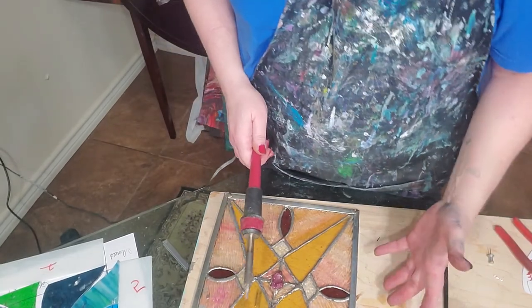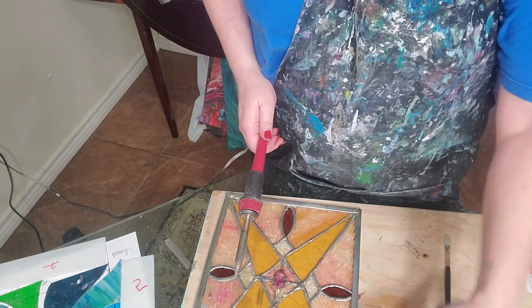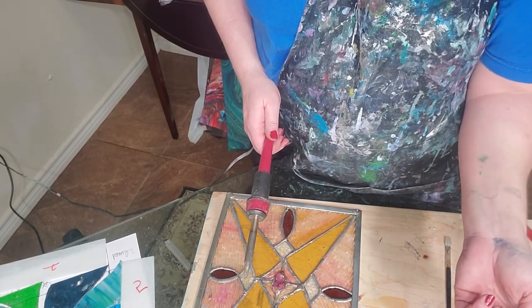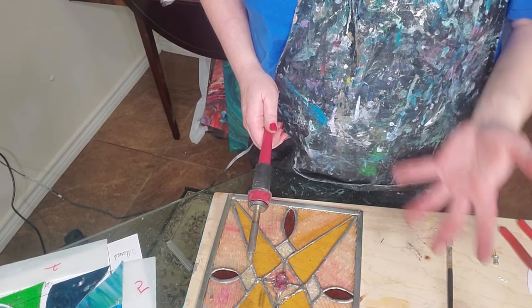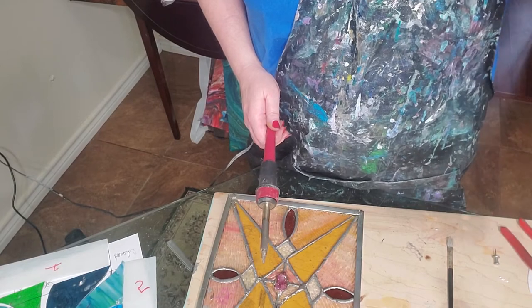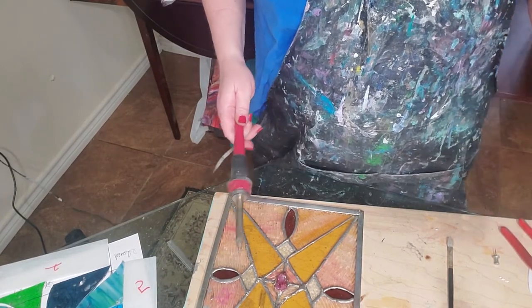Another thing to keep in mind - don't do what I almost did. The hangers have a hole in the middle of that circle. Don't get flux all in that hole. You could probably get it out - usually you can just pop solder out when it gets like that - but just be careful and don't plug your hole up with solder.